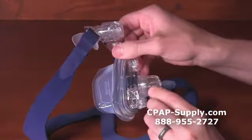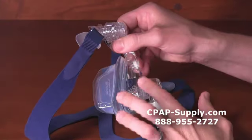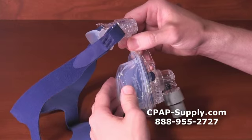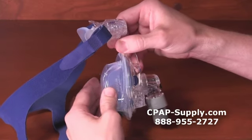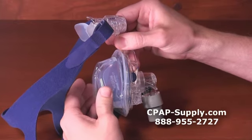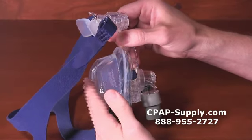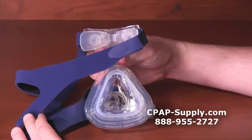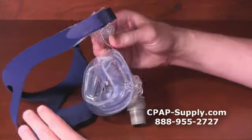The Activa LT and Softgel frames are identical. The included Activa LT cushion is designed specifically for active sleepers. The cushion flexes in and out, allowing the mask to maintain a good seal even when you're moving around. This cushion is designed to float on your face, so you'll wear this mask relatively loose so that the cushion can fully inflate with air to create a seal against your face.